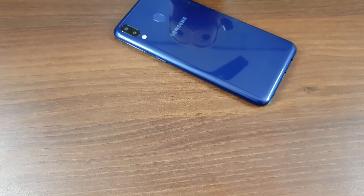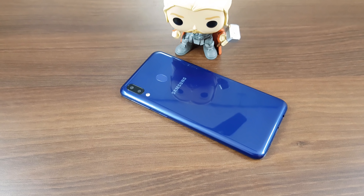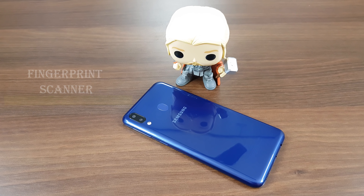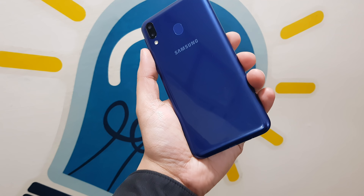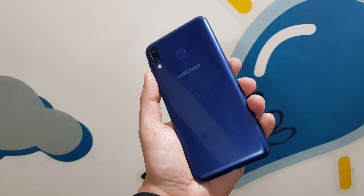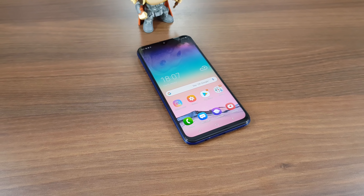Flip the device around and you will see the dual vertically stacked cameras. These come with an LED flash placed right under them. Next to it is the larger than usual fingerprint scanner with the Samsung branding below it. Also, if you look closely at the bottom part of the case, you will find that it reads 'manufactured in India,' which is quite cool. So that sums up the form factor.